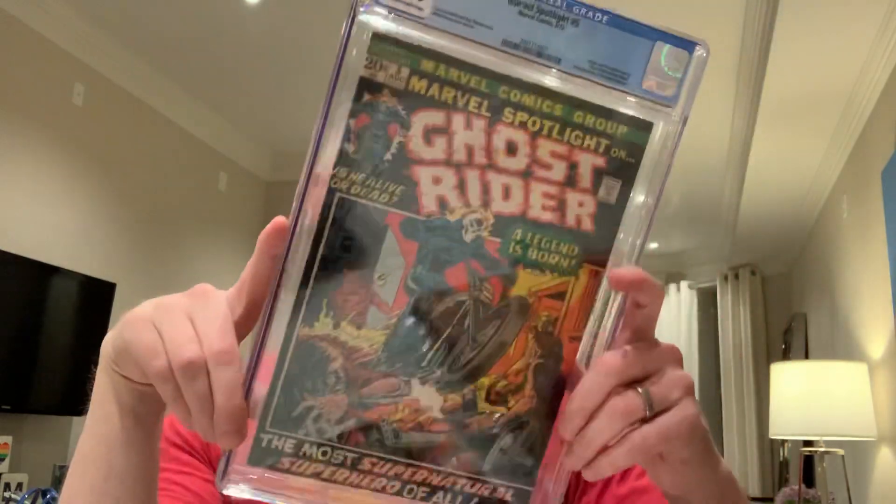All that unboxing to get this Ghost Rider, which is super exciting. Thanks everyone for watching. I hope you enjoyed, and stay tuned for more videos. If you're new to my channel, like, comment, subscribe so you see what I put out there every week or so. Thanks everyone — talk to you later. Bye-bye.